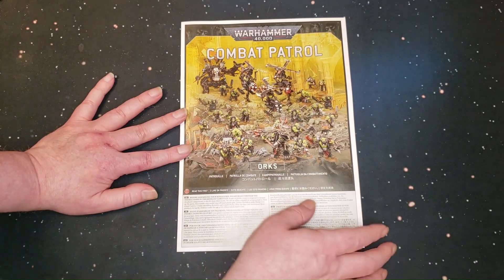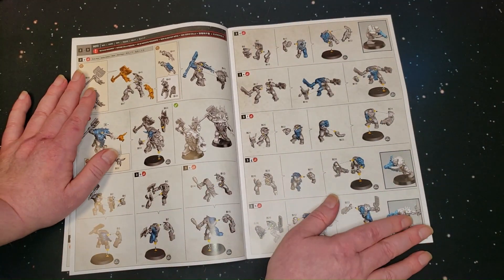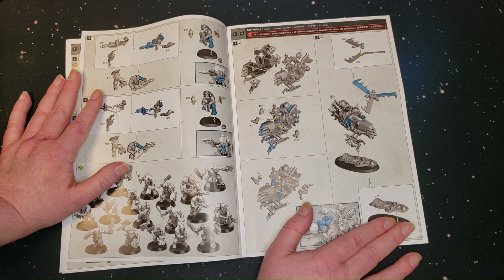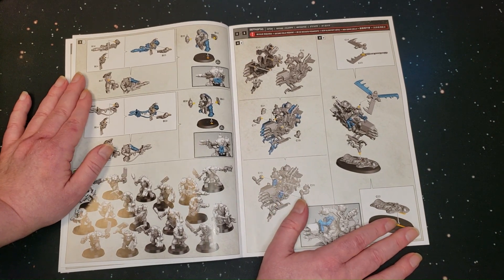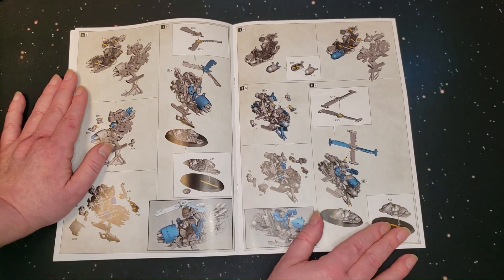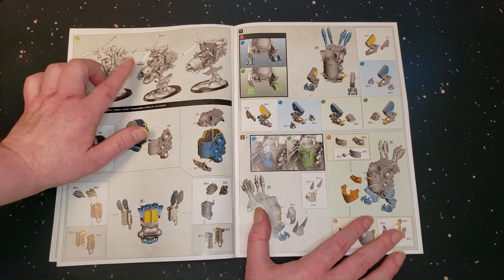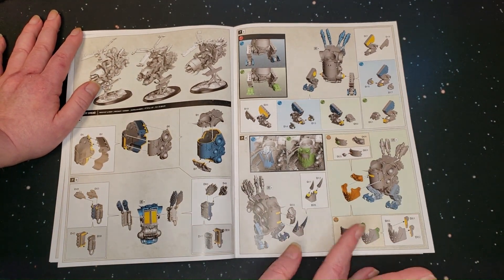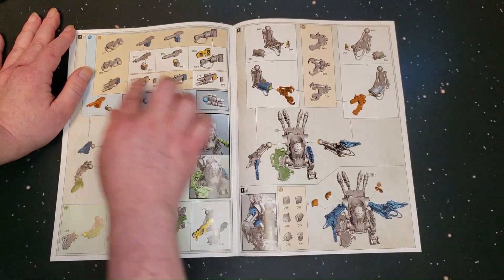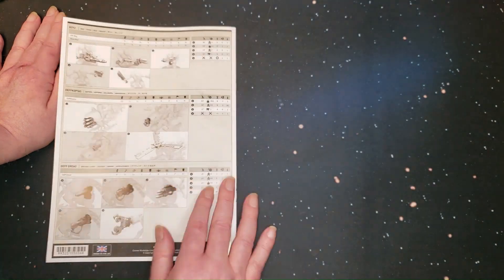Here we have the instruction booklet — it gives you everything you need to know about how to build these models. These are snap-fit models, but that's still great if you're getting started. And if you're a veteran with a ton of old Ork models, this is a great addition because you can never have enough Boys. I'm wondering if this is the same as the Deff Kopta kit you can buy — I know the Deff Dread is the same kit, which is cool. You get all the different weapon options; you can make him shooty or you can make him choppy.